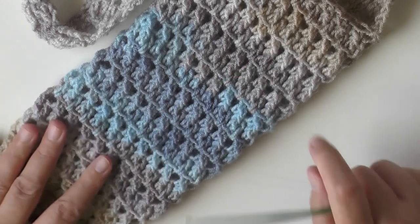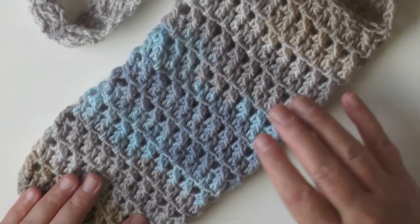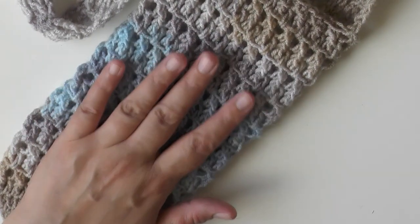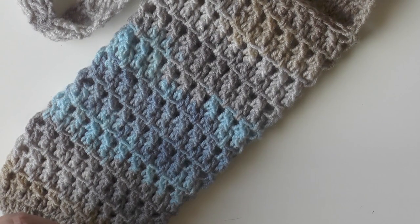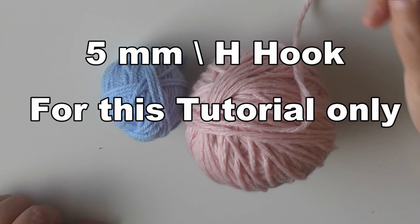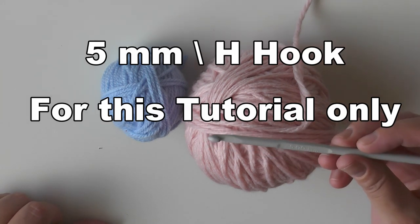It has the stretchiness of the acrylic, and acrylic does great when it gets wet — cotton as well — so this is a great mix for wash cloths or something like a water bottle holder that's going to condensate. For the purposes of this tutorial, I'm going to use some thicker yarn so you can see the stitches better, using a five millimeter or size H hook, but this is for tutorial purposes only.